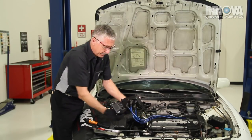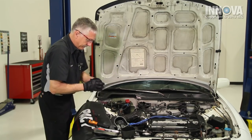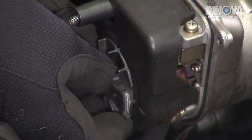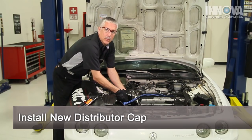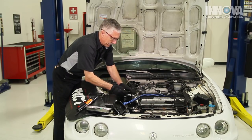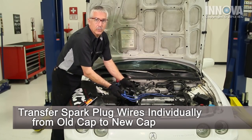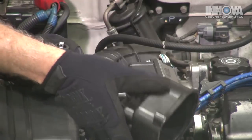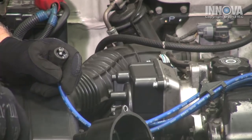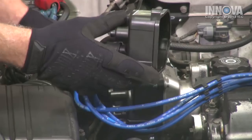Everything looks good, so we're going to put it back together. The first thing we do is put the rotor in, and remember to put in the small set screw. When we put the cap on, we do not want to over-tighten the screws. There are metal spacers which give us a good snug fit, but we don't want to risk cracking the distributor cap. Now that we have the cap in place, we will put the plug wires on one at a time so we don't lose our firing order. We'll put a dab of dielectric grease — that helps to ensure that they go all the way in and it protects them from corrosion.